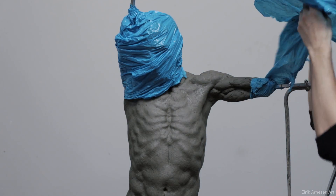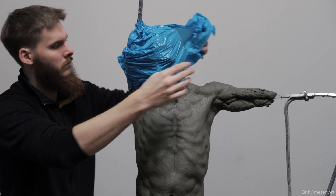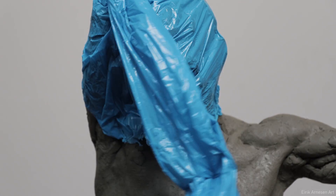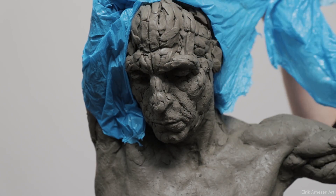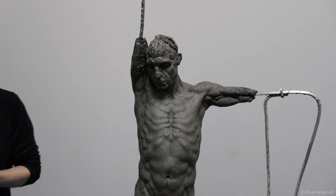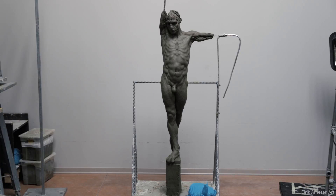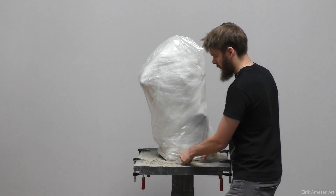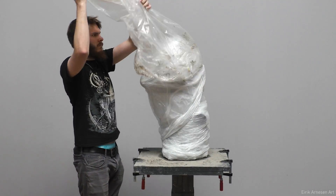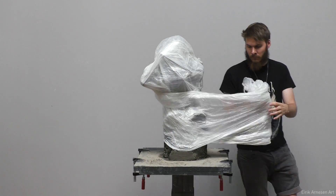You'll probably notice some continuity errors here. All I can say to that is try not to worry so much about it — these shots are filmed at different points in time, but the overall procedure is the same every time, so that's all you should worry about. Here's another example of an unwrapping done on the King of the Rusted Crown. Again, you can see how carefully it's been wrapped.